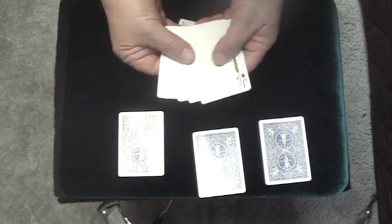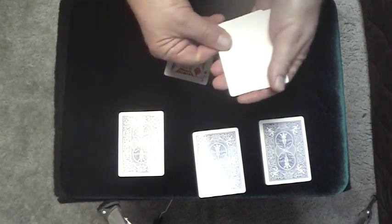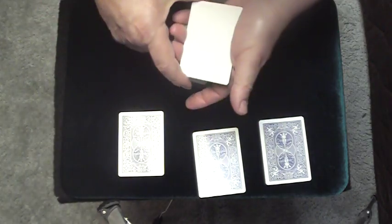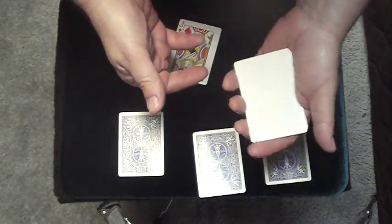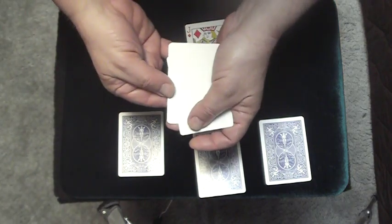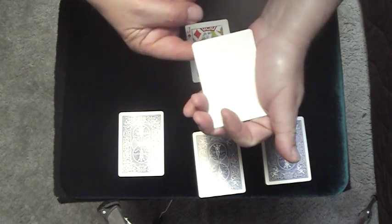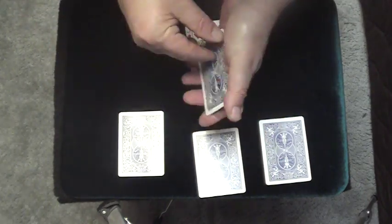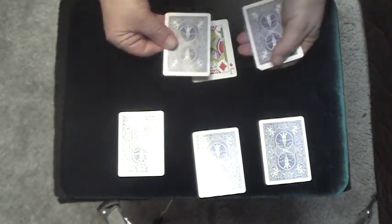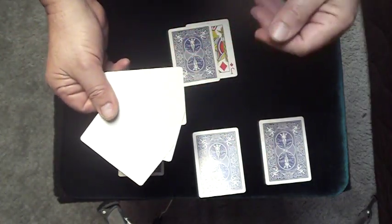Now at this point I have three blanks and a jack. So what I'm going to do is just take one of the blanks and casually drop it on the bottom and say I have four blanks — am I correct? — just casually put it on the bottom. Now you're in the Elmsley count position to hide the jack. So you count one, two, three, four doing your Elmsley count. The jack is on top when you turn it over. I flip the whole thing over and say I'm going to take one of the blanks and stick it here. That leaves me with three blanks — am I correct? And they say yes, and I say, very clever.